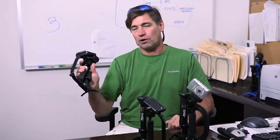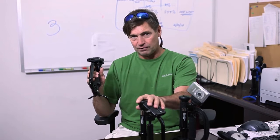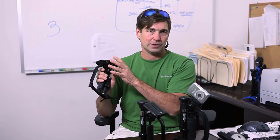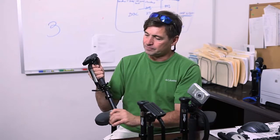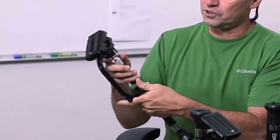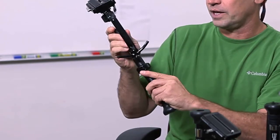The Stealthy Pro is the one we came out with after this. Both are great devices, but this one costs a little more and there's a reason for that — it has a precision gimbal handle. Both have gimbals, but this one has a six-bearing gimbal where the other only has a couple. This is about $349.